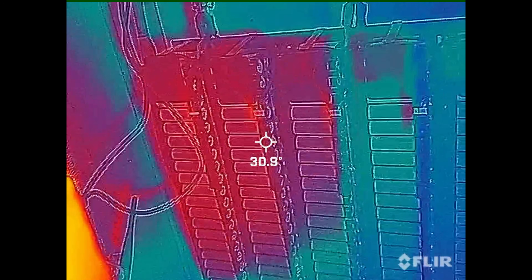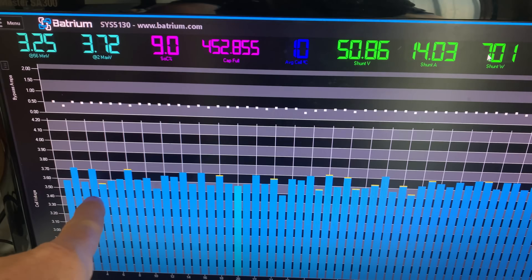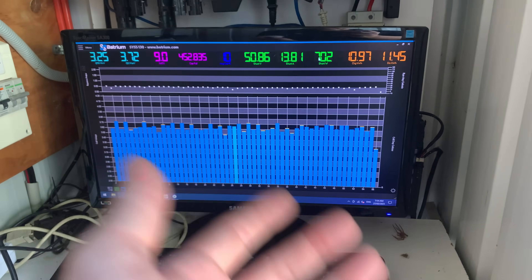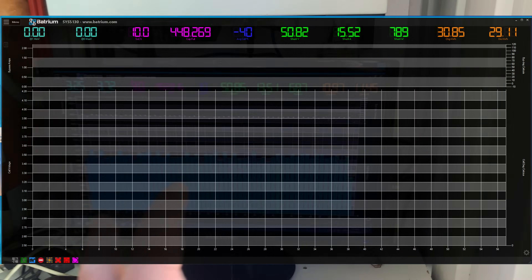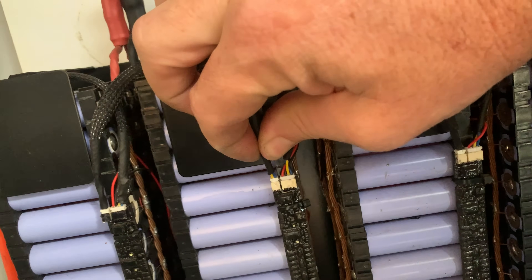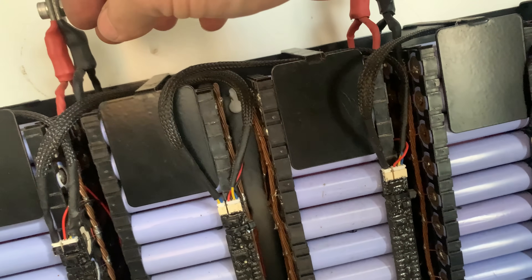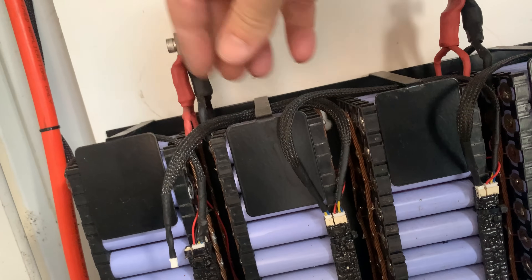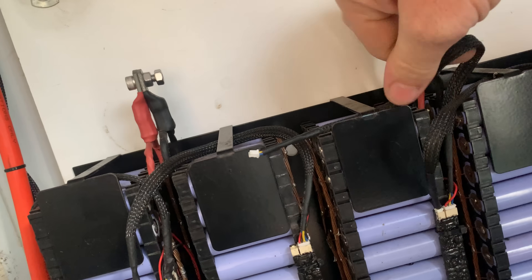Before I actually pull that cell out, I'm going to show you what I do to keep my Batrium up and running, because this is a string. So if I take out that battery, that cell monitor — this entire string disappears. So without reconfiguring the Batrium, all that I do is come down here, and very, very carefully — and I do state very carefully — I take this one out of here, and take this one from the one beside it, take it out of there. So I've got a little bit more length.